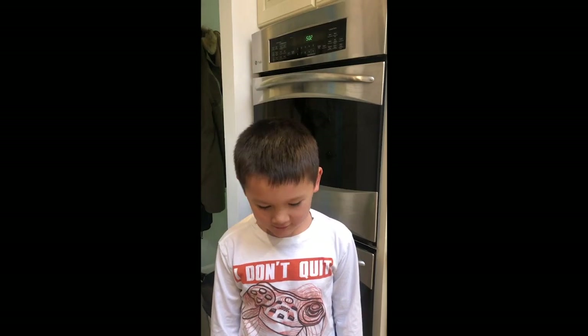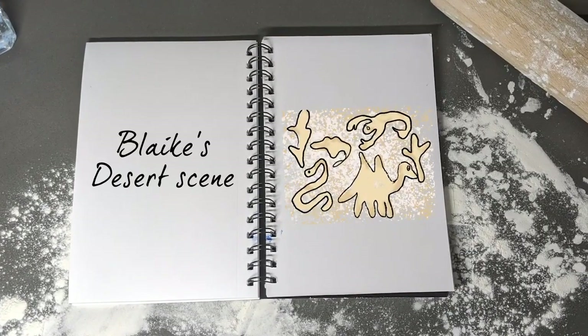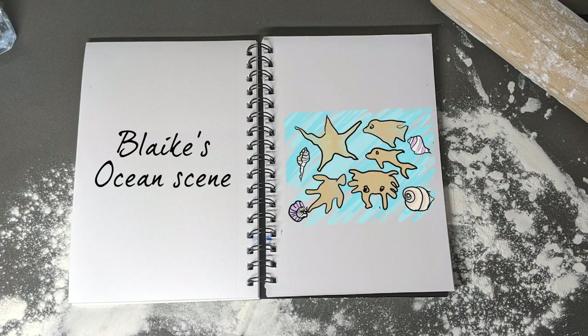Blake is going all out: he's going to make both the ocean and the desert. For the desert he'll create a camel, a snake, and a scorpion; for the ocean, a starfish, a crab, and a dolphin. Inspired by his science lessons, he's creating two different habitats with a collection of the animals that live there.